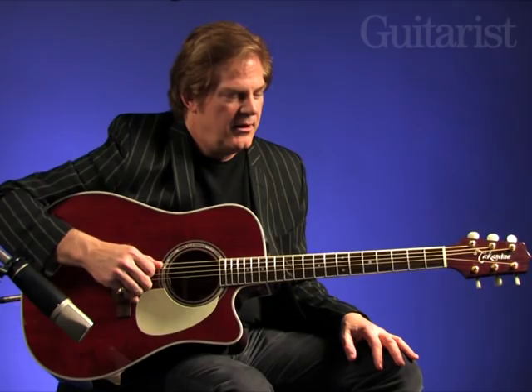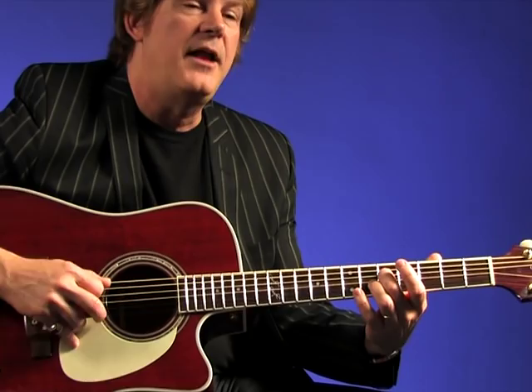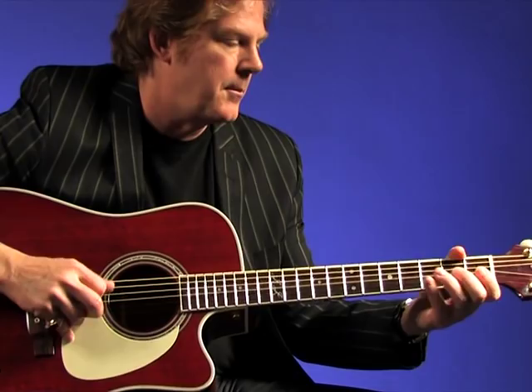For single-note picking on acoustic guitar, play some bluegrass styles. A nice thing to do to start out any fiddle tune whatsoever is to play two notes in unison. I'll play an open G and a fretted G on the fifth fret on the D string, and just slide into it and do a picking pattern with my right hand. And from that, you can go into a melody.